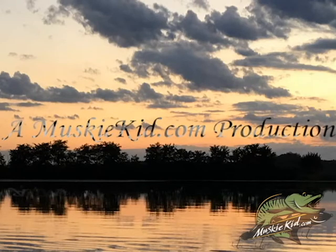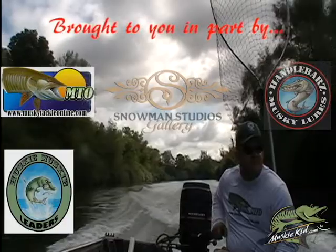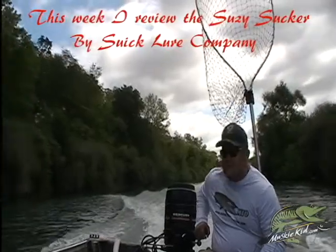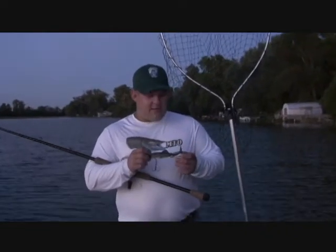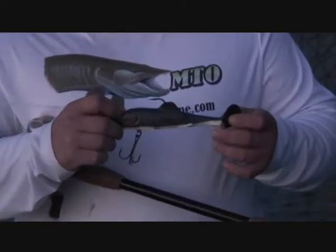Dedicated to all the fishermen out there, especially the muskie fishermen. I like to catch the muskies — that's what I do. Sometimes I catch walleyes because I like them too, and I can catch crappies all night long. Hey guys, Muskie Kid here. We got the six-inch Susie Sucker right here. This thing is awesome — caught a 38-incher with it a couple weeks ago.